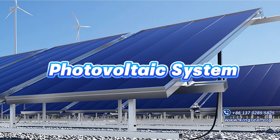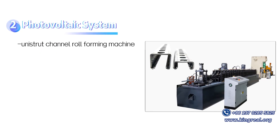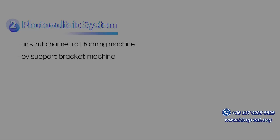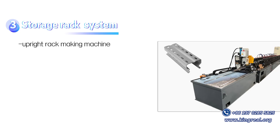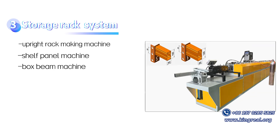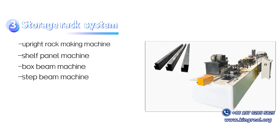For photovoltaic applications, Kingreal offers the Unistrut Channel Roll Forming Machine and PV Support Bracket Machine. For storage solutions, the Storage Rack System includes the Upright Rack Making Machine, Shelf Panel Machine, Box Beam Machine, and Step Beam Machine.